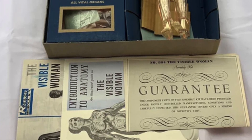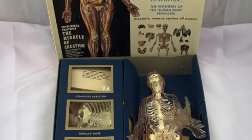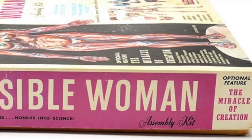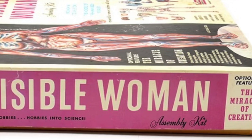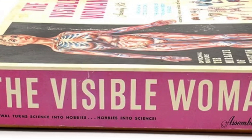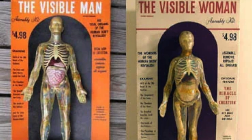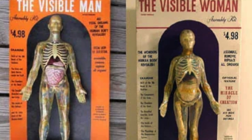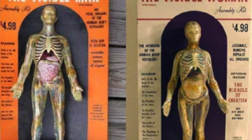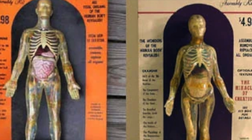Predictably, the visible woman — especially in its pregnant variation — proved too much for the more prudish members of society, with demands that it be restricted to adults-only sale. Presumably the sight of a naked female, even one with her internal organs on display and without genitalia, was seen as likely to inflame male lust and encourage female wantonness. Despite this, both model kits remained popular well into the 1970s and beyond, as Renwall bit the dust and other manufacturers took up the concept, either as a continuation of the original model kits or as knock-off imitations.